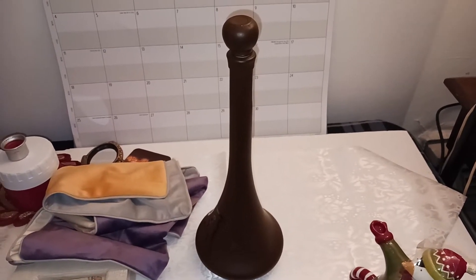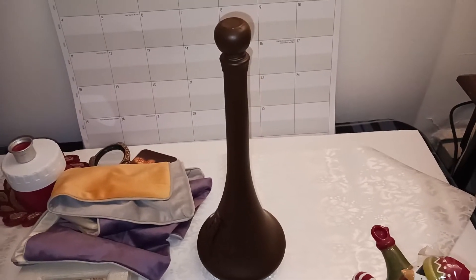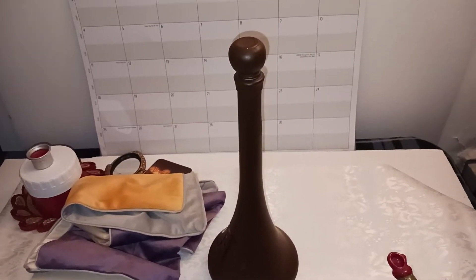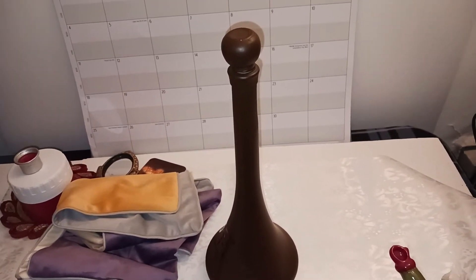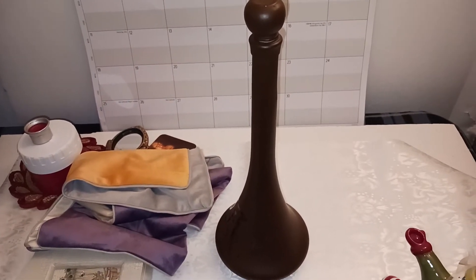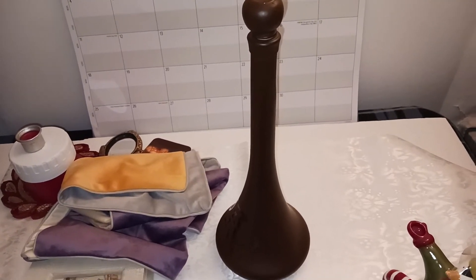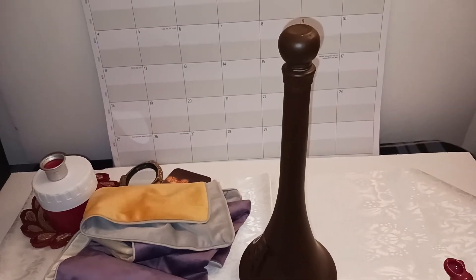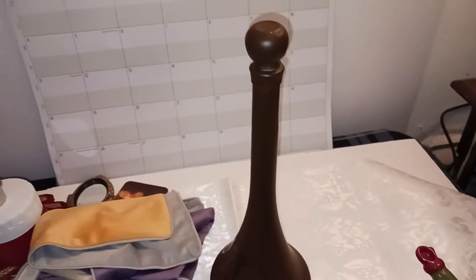Hi everyone, it's Jacqueline, Heirloom Vintage and Collectibles. Welcome back to the channel. The other day I was out thrifting at Goodwill and I wasn't planning on buying anything, but I found a couple things. I put up a video yesterday and realized I had something else I'd put to the side and forgot. I was unpacking the bags and totally forgot the other items I bought, so I'm going to share those with you today.